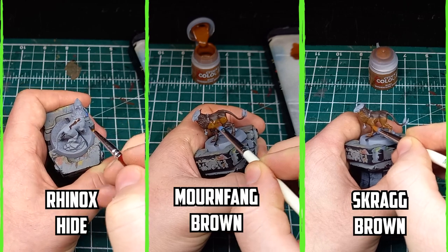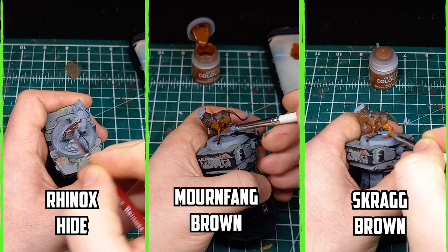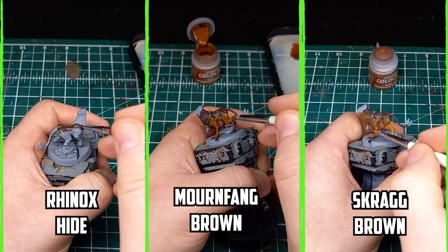People have a lot of opinions about Warhammer Plus, but to me the Painting Masterclass videos really are worth watching, and without it I probably wouldn't have thought about painting this way.